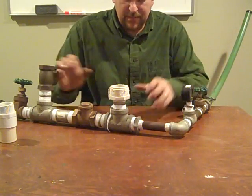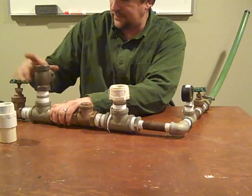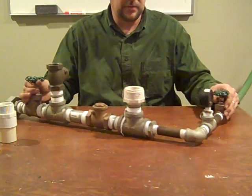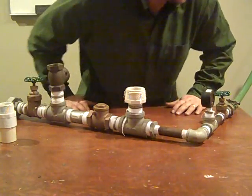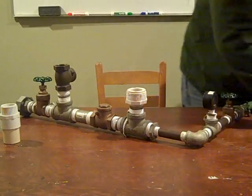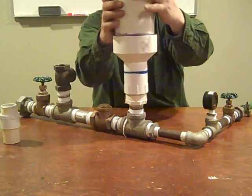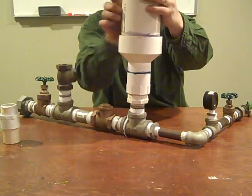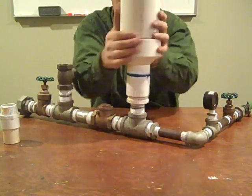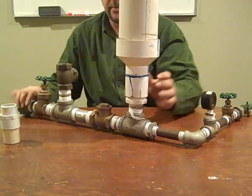There will be people who say you need to do this or that — yes, you can improve the efficiency of these. But we've just built the ram pump. Now I need to show you the bladder on it. There's the ram pump.